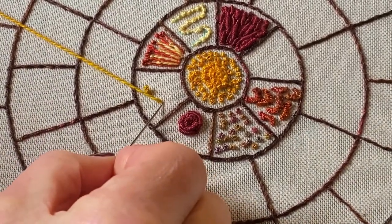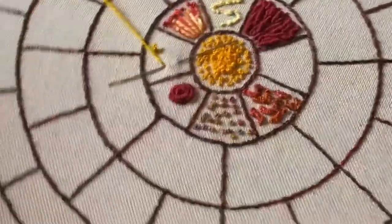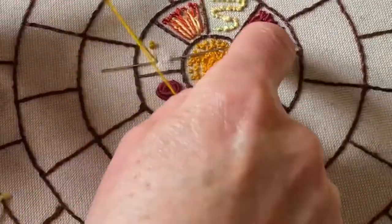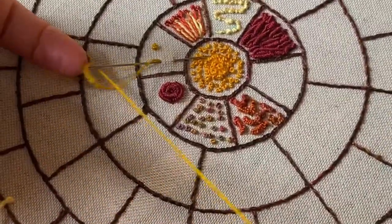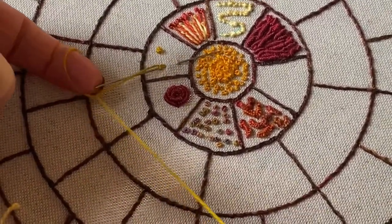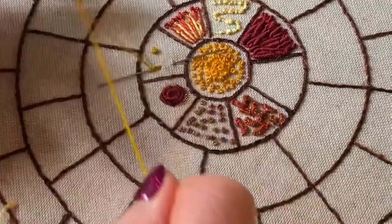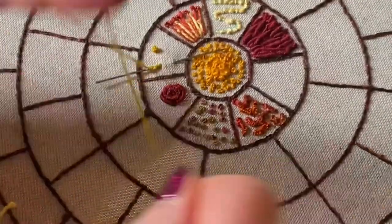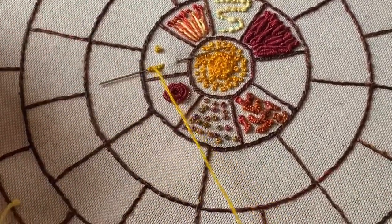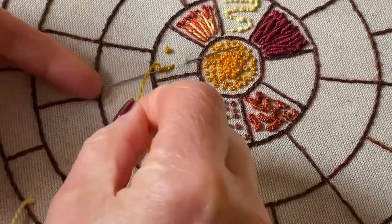Take the needle in like that — just turn it around a little bit — and then cast some stitches on. Don't forget to thread your needle afterwards, otherwise it'll all come undone.